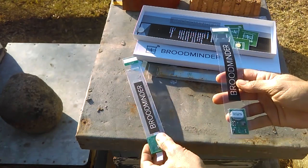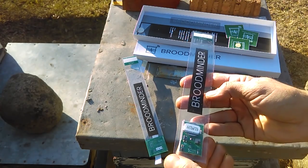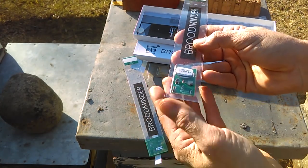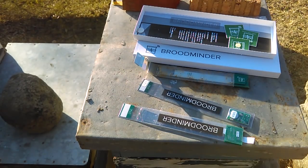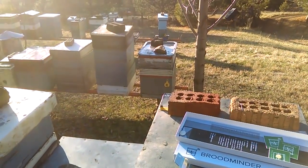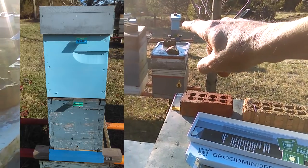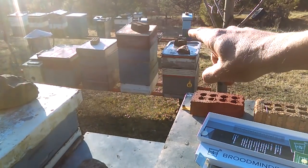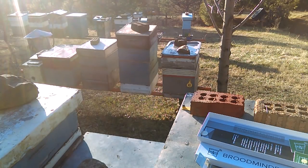The way these work if you only have one is you place it just below the inner cover, and any heat that rises, this would read it. I'm going to install both of these in one of my nucs, and we'll be able to compare that nuc with the one I have already set up. That'll give us something to compare on mybroodminder.com where you can read your measurements.